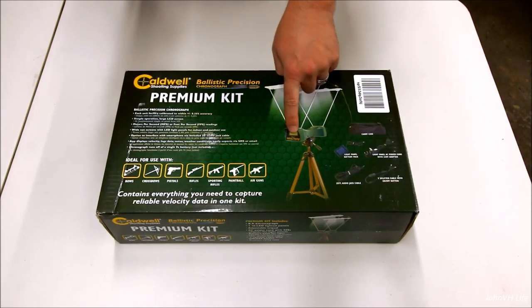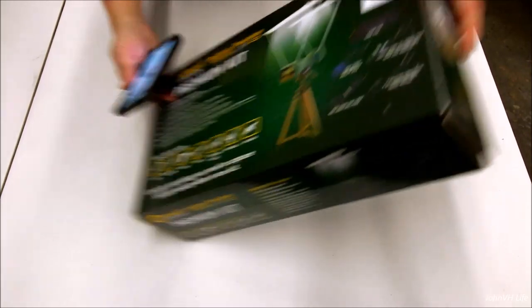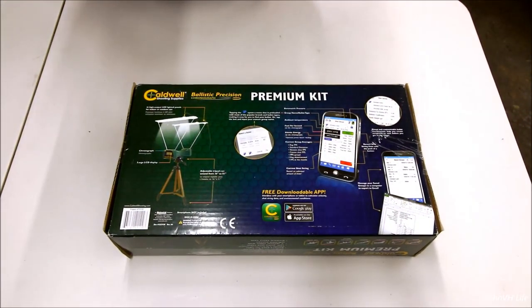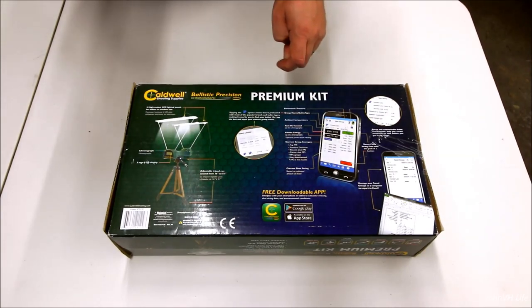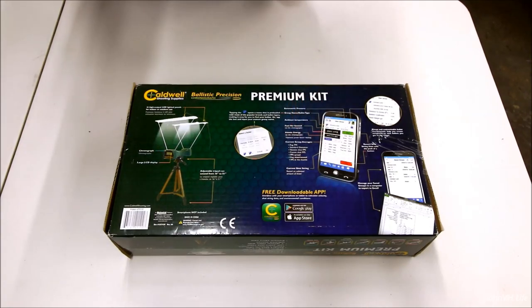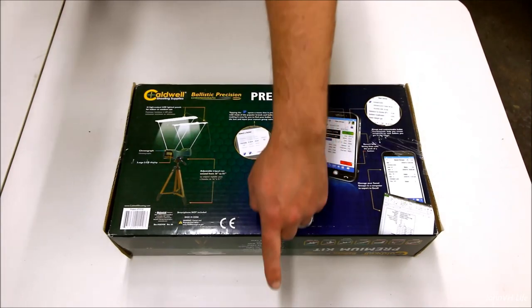It's got an LCD screen on it if you don't use the extension cord. The app has weather and ambient pressure, feet per second, kinetic energy — it logs a whole bunch of stuff. It's actually pretty trick. This was on Amazon, it's $123. I'll maybe put a link to it down below in the description.